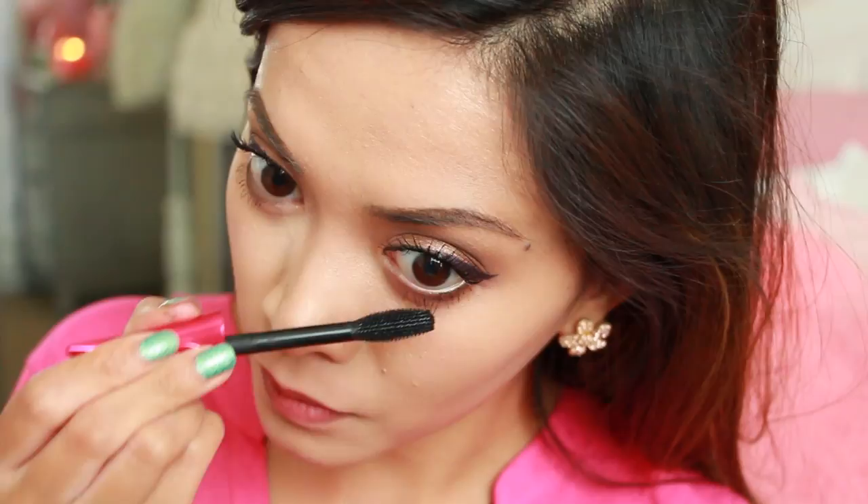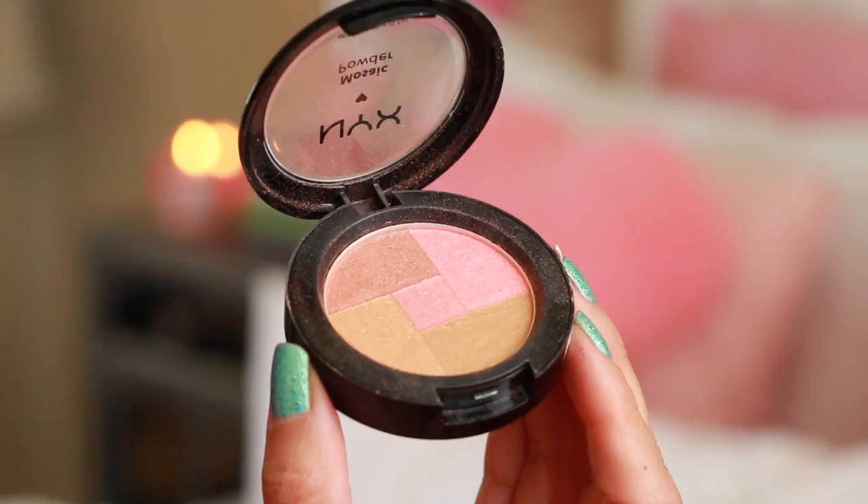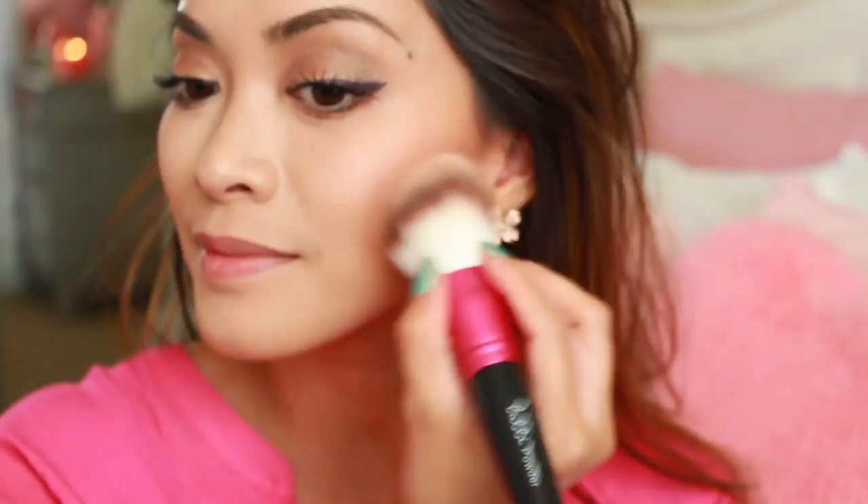So now it's time to contour. I'll be contouring my cheeks, forehead, jawline, and a little bit on my neck. Here I'm using NYX's Mosaic Blush in Dare. This stuff is actually pretty cool since you can also use it as a blush. So I'm just going to apply some of that to my cheeks.